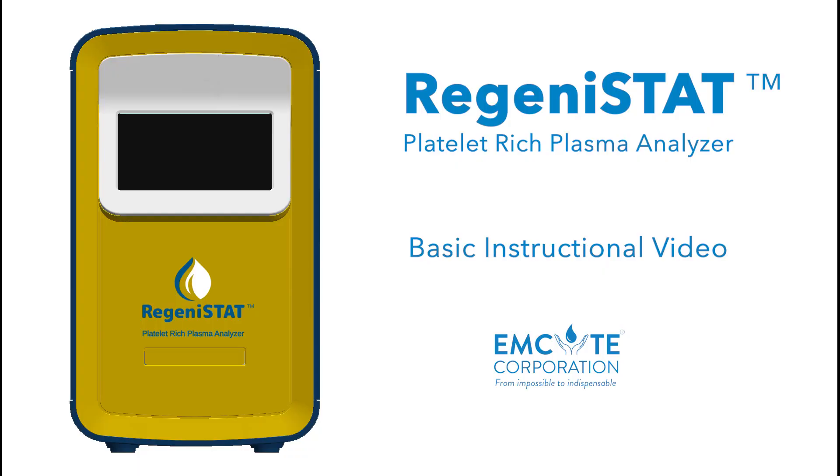This concludes our basic instructional video for mSight's Regenostat Platelet-Rich Plasma Analyzer. Again, mSight is making the impossible indispensable.